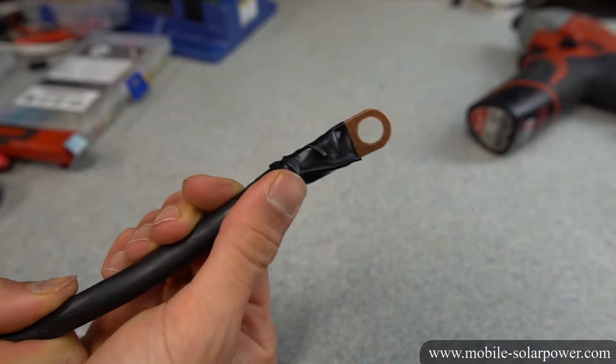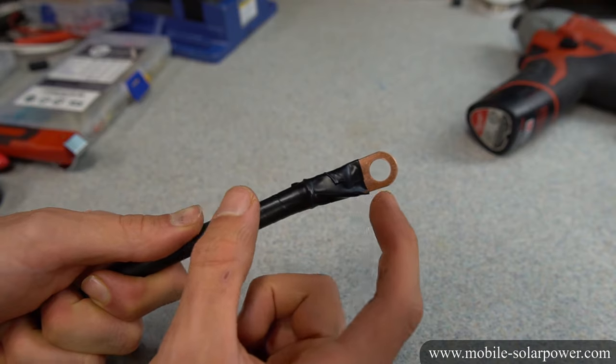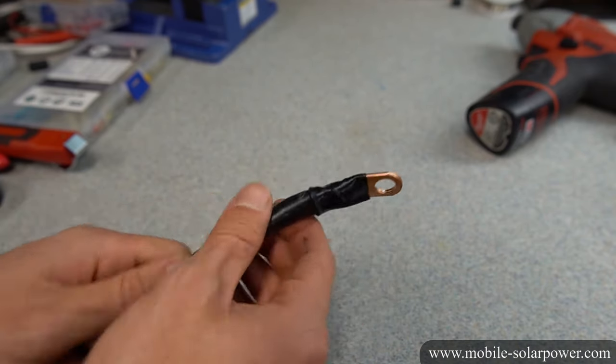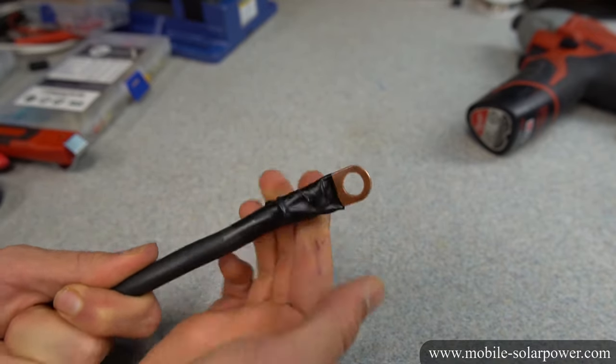Cover it with electrical tape and the job's done — this is what it should look like after you wrap it up. If you are doing a professional job, marine application, or aerospace, you need to use the proper heat shrink for whatever regulation you need to follow. For most people though, black electrical tape works great.